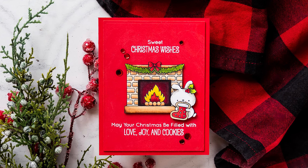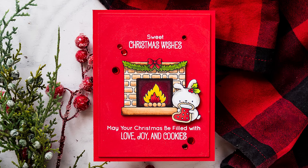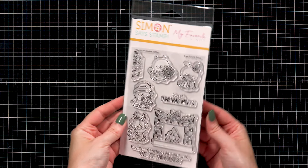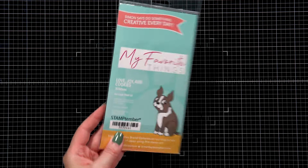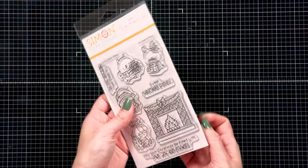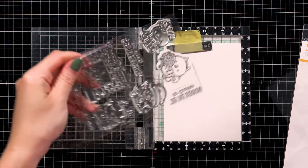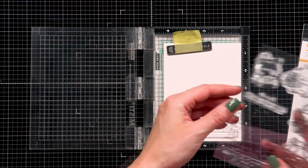Hello everyone and happy Stamptember! I'm Yanis Makula and I'm thrilled to be joining you for today's exclusive collaboration with My Favorite Things. The stamp set we have today is called Love, Joy, and Cookies — you can see this beautiful set on the screen. It features a fireplace, several critters holding shaped cookies, and several sentiments perfect for some quick and easy holiday card making. Let's go ahead and start working on our card.